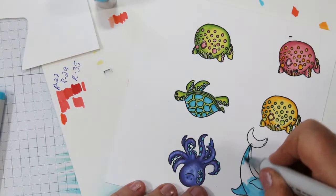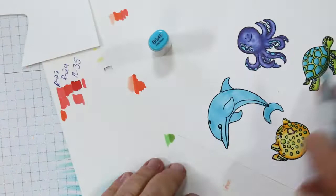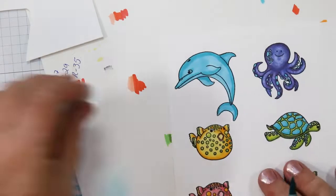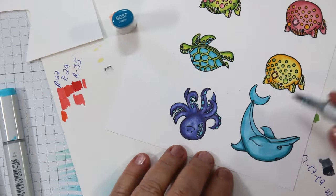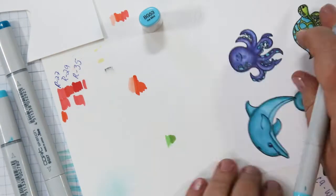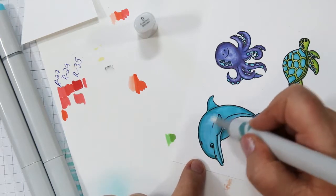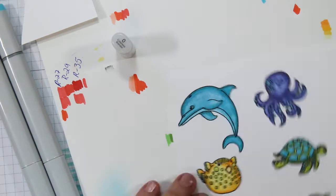I'm using the same light turquoise for my dolphin, flooding him with the entire light color. Then I come back in with the medium — BG45 — and add some shadows. I'm going to highlight with the blending pen, the zero, so I'm not paying too much attention to how much highlight or shadow I put in because I'm going to blend it out. I'm blending all those pieces together and using the middle color on the tail to make it a tiny bit darker. Now I'm coming back in with my blending tool to lighten the spots where I want highlights — his tummy, down his side, his fins, and a little bit on his tail.